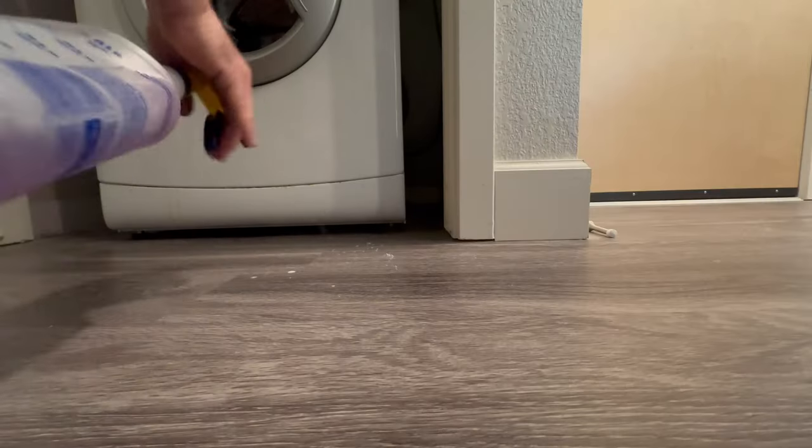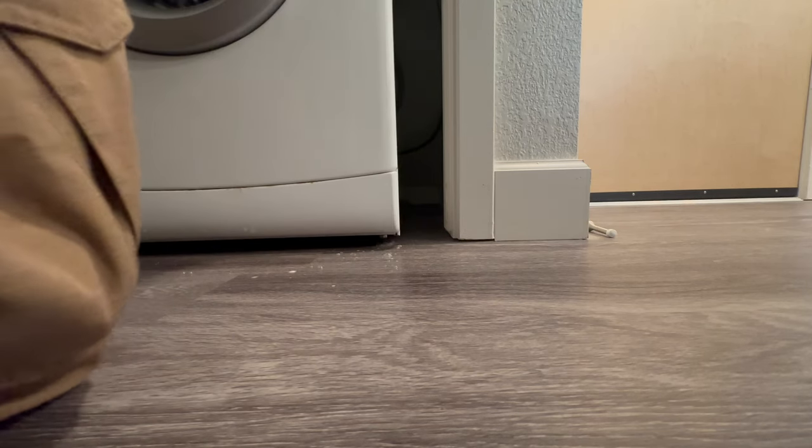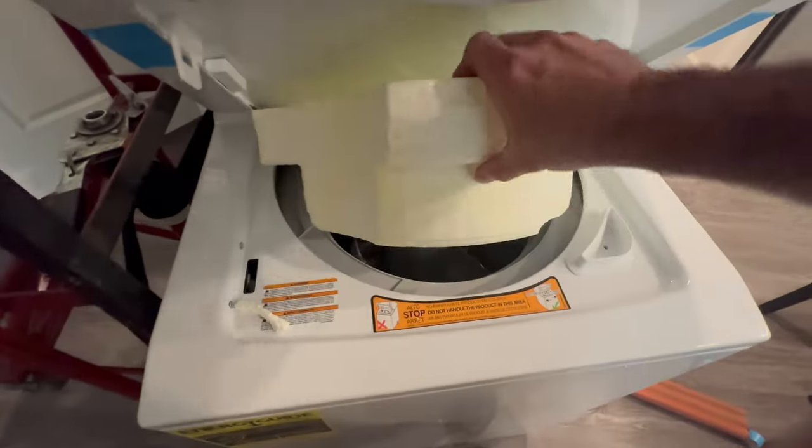Here I'm spraying down some soapy water as it makes it easier to slide the old washer dryer combination out of the closet. Now turning off the water supply from the hot and cold side.